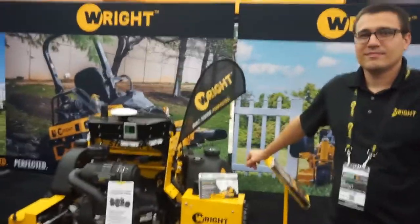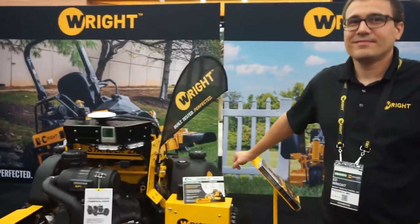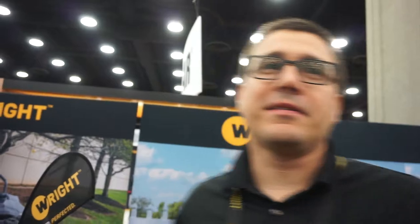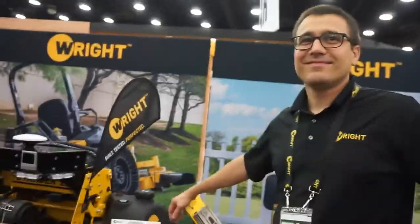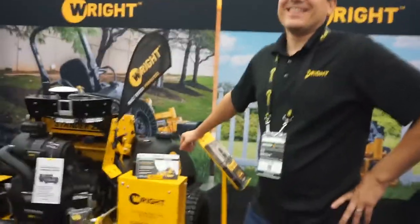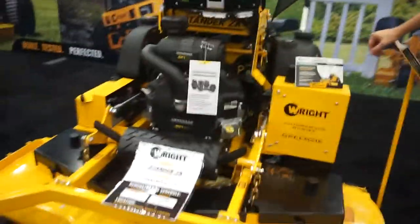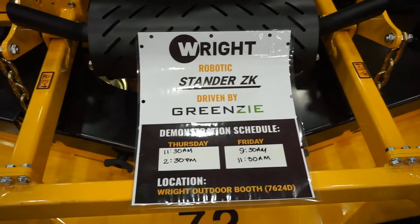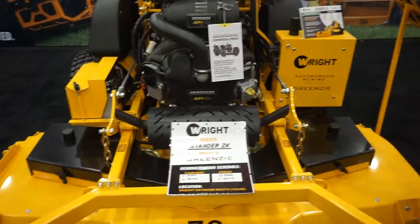Hi, so here we are at Wright Manufacturing — we refer to our brand as Wright, incorporated as Wright Manufacturing, with the Wright and Moore line. Because if it ain't Wright, it's wrong. Here we are with the Wright Robotics Standard ZK, and it's driven by satellite. There are a lot of different sensors going on with this machine. And we have Ed Wright here himself — the CEO of Wright & Moore.